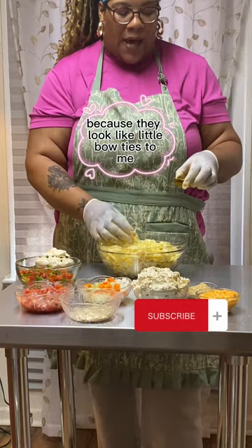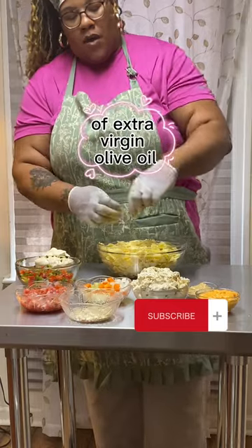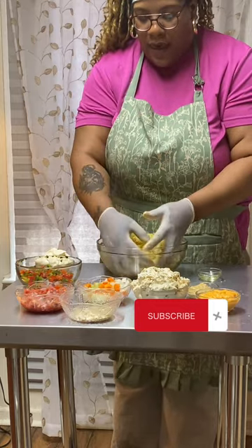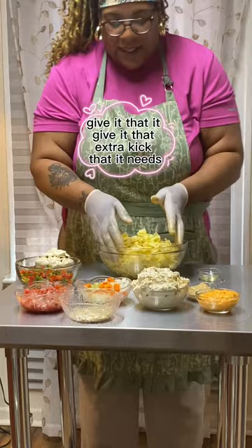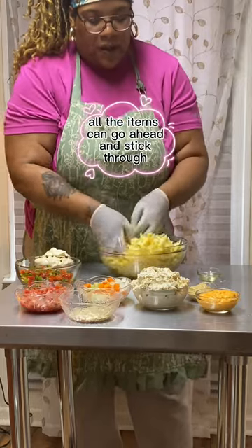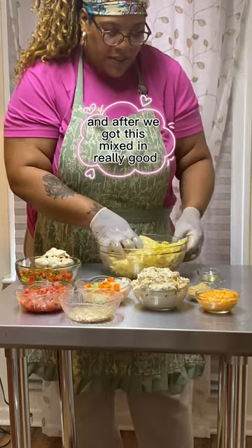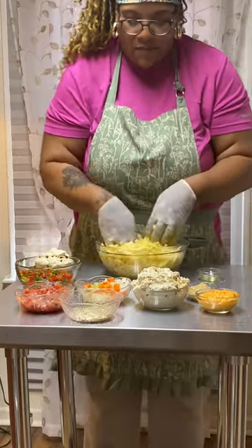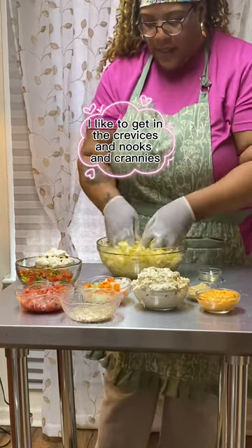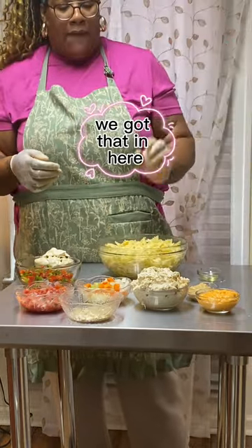Alright, so we got these elbow noodles — I can't pronounce the name so I always call them bow tie noodles because they look like little bow ties. I have two teaspoons of extra virgin olive oil. The olive oil gives it that extra kick and that coating it needs so all the items can stick through. I know people ask why I always use my hands — I'm a hand cooker. I like to get in the crevices and nooks and crannies to mix it up good.